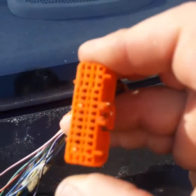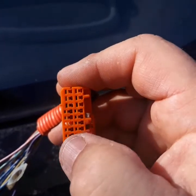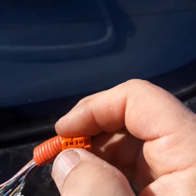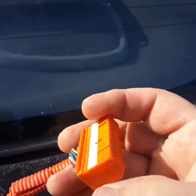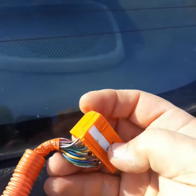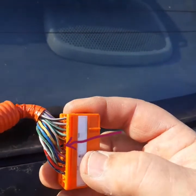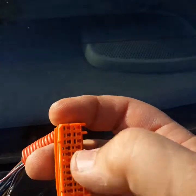The connector has 20 wires: positions 1 through 10, then it skips one, making 11, then 12 through 20. Wire 20 is gray with a black stripe and is the first off the bus. Then there's purple. They skip one position there and also one in the middle, so be careful when checking — there's no wire going into that empty slot.